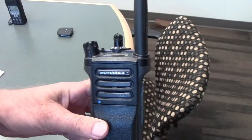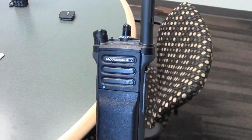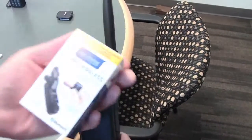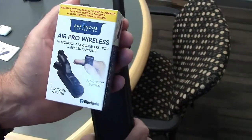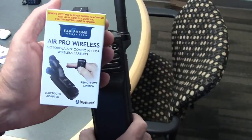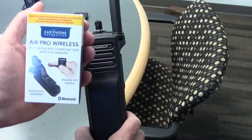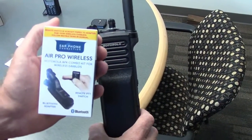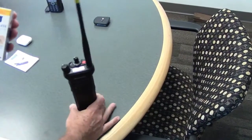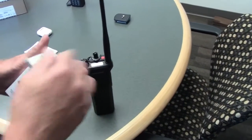Today we're going to pair the Air Pro Wireless to the APX8000. Here's the Air Pro Wireless box — this is a Bluetooth radio adapter with a Bluetooth push-to-talk button, so you can pair headsets like AirPods, Beats, and so forth. We're going to take this unit out.